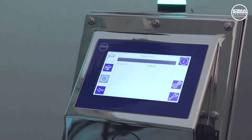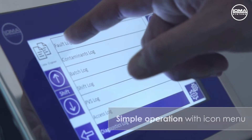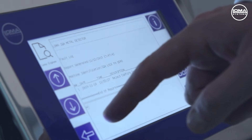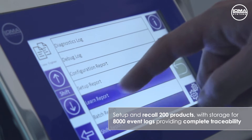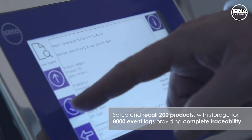The unrivaled 7-inch colour touchscreen ensures maximum functionality and the icon-driven interface ensures simple operation from the digital search head. You can set up 200 products to simply recall, and the unit stores 8,000 data events. These are always stored within the system, even with any power outage.